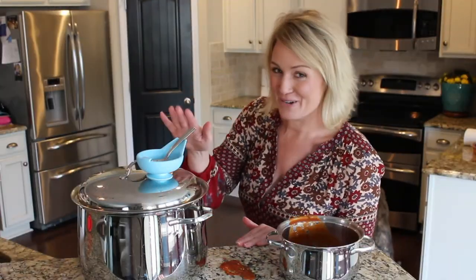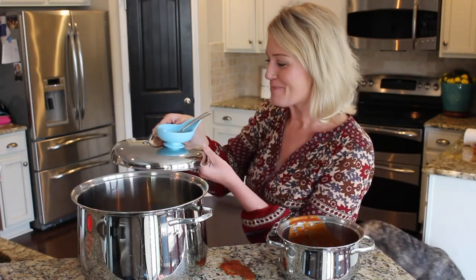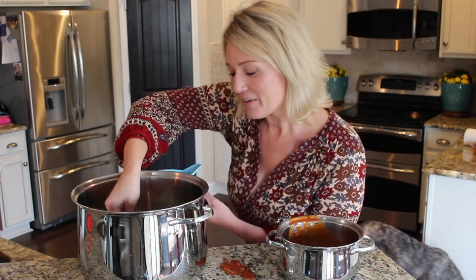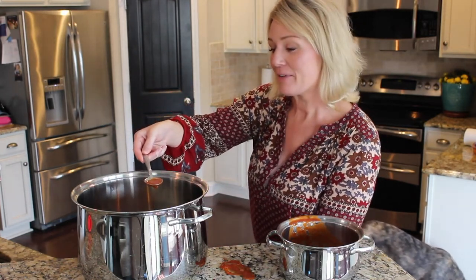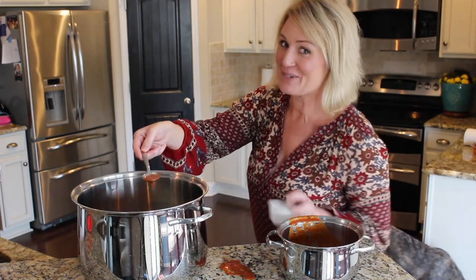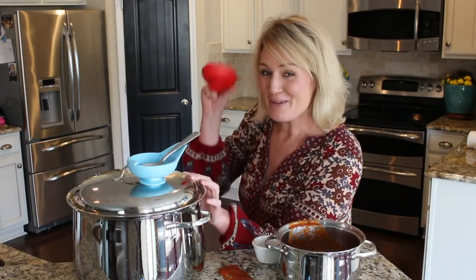It is perfect when serving food directly from a pot or pan. The material is heat resistant and dishwasher safe, so when you're done cooking, the cleanup is a breeze. Not only is it a spoon rest, but if you